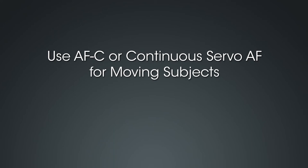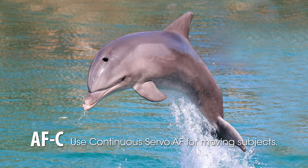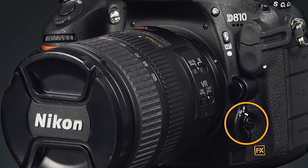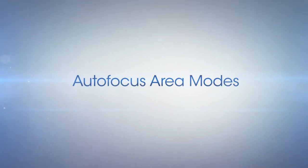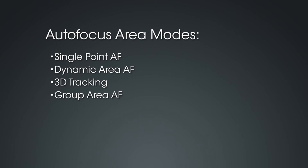AF-C or continuous servo autofocus is the mode to choose for photographing moving subjects. The camera will focus continually while the AF on button is pressed or the shutter button is pressed halfway. This mode is great for sporting events, small children, or animals. The last focusing mode is manual focus or MF — simply switch the focus mode selector to MF to manually focus on any subject through the viewfinder using the focus ring. There are four basic autofocus area modes: single point AF, dynamic area AF, 3D tracking, group area AF, and auto area AF. To choose the AF area mode, press and hold the AF mode button while rotating the sub command dial.